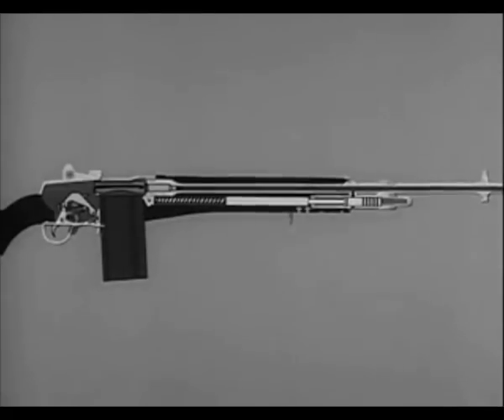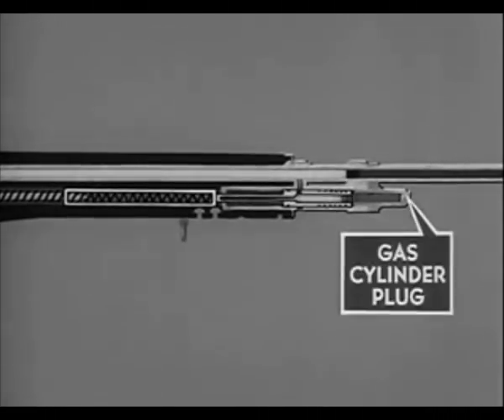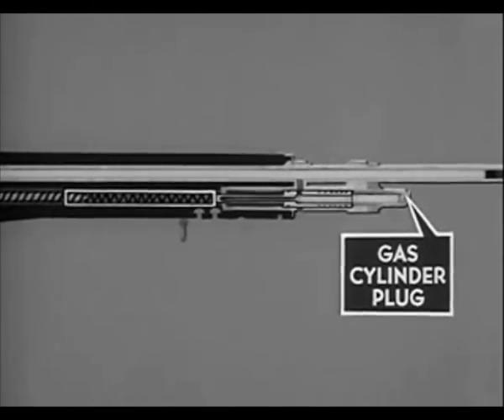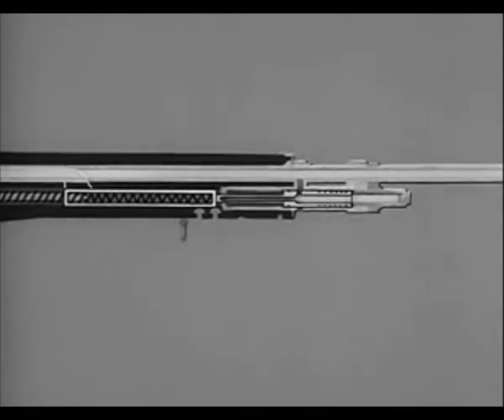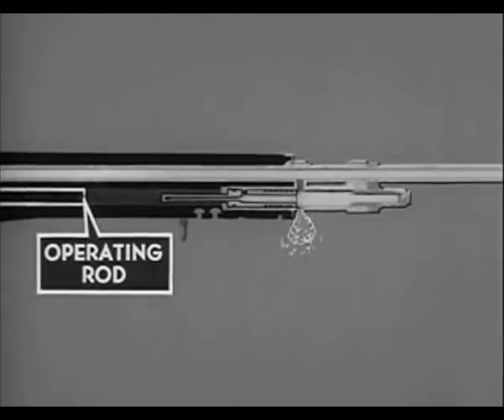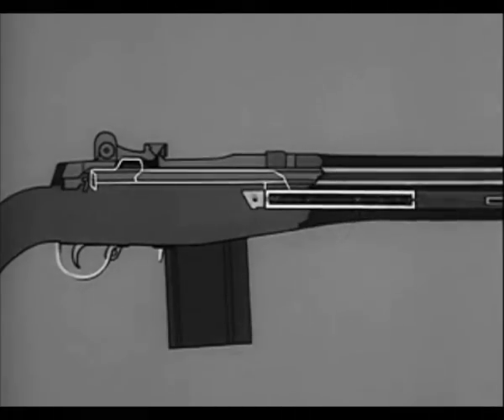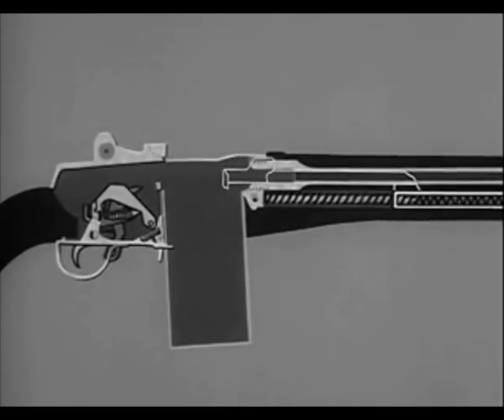The M14 is gas operated — that is, some of the gas formed by the firing of the cartridge is bled to the gas cylinder. In the gas cylinder, the gas expands inside the piston. The piston drives the operating rod to the rear, compressing the operating rod spring. The compressed operating rod spring then expands, driving the operating rod to its forward position.